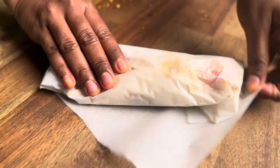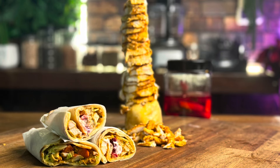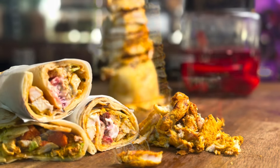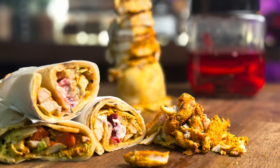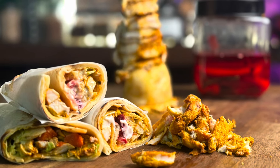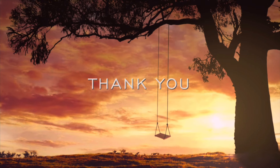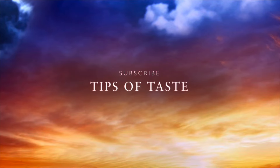I hope you enjoyed this recipe. See you in the next video. Bye!